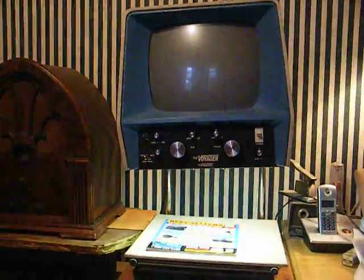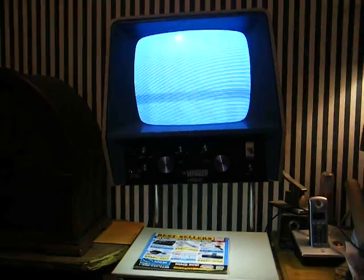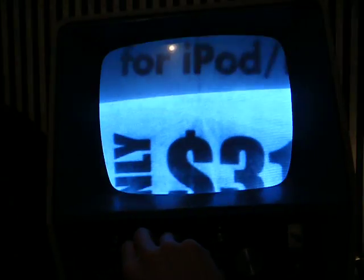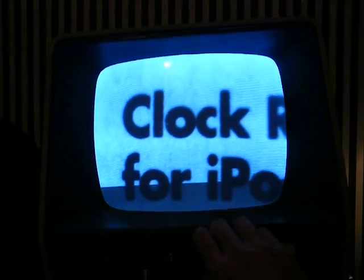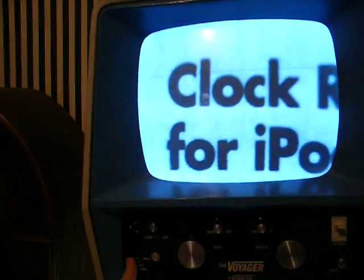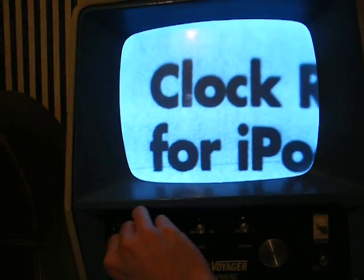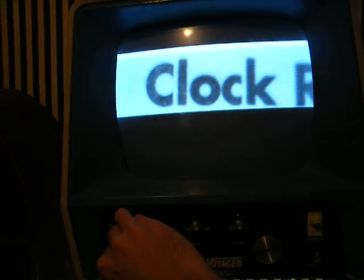Let me turn it on and give you a look, although it's not going to show up very well on the camera. Here's our size control — we can get it pretty much as big as we need it to be. Here's our focus control, and we also have contrast and brightness. There's a switch to reverse the polarity, and controls to highlight a certain portion of text.